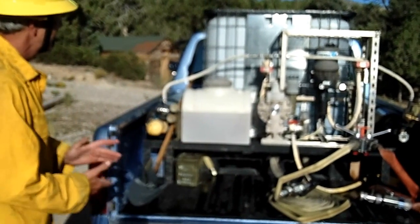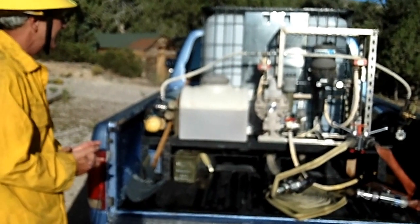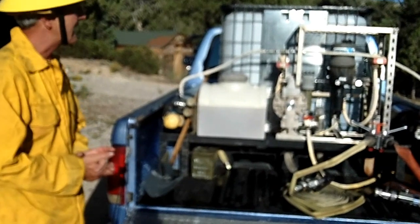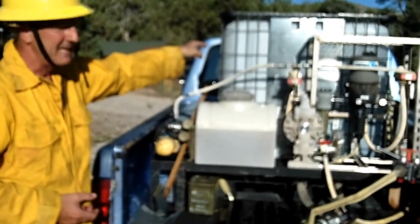This system was designed to be firefighter-proof as much as possible. It's a very simple, straightforward system. We utilize water from an intermediate bulk container, an IBC.